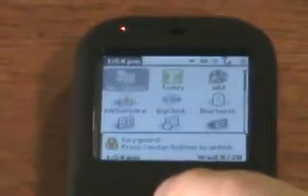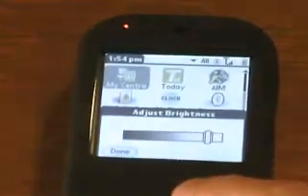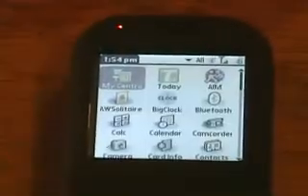Like I said before, it's a 312 megahertz processor. Let me turn it on. I'll just turn the brightness up. I do have third-party apps installed on the phone.